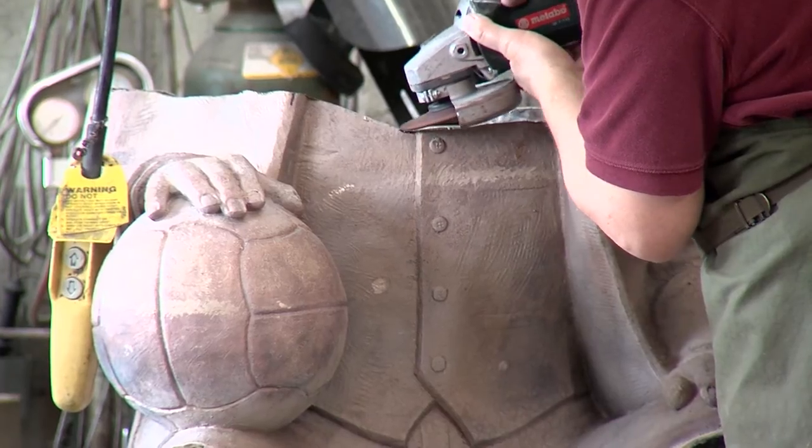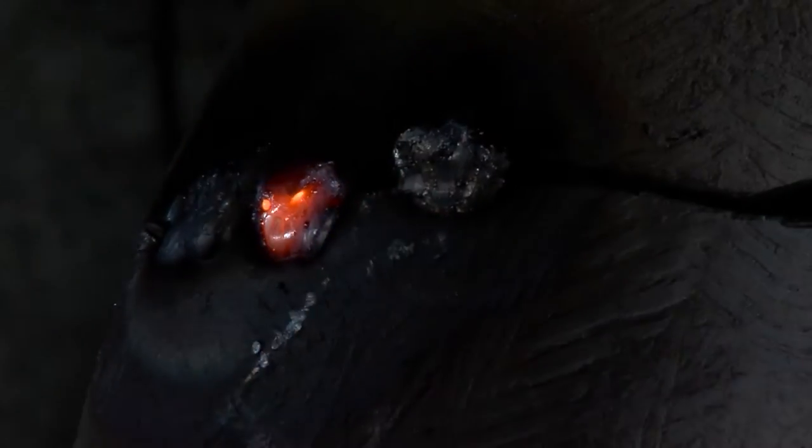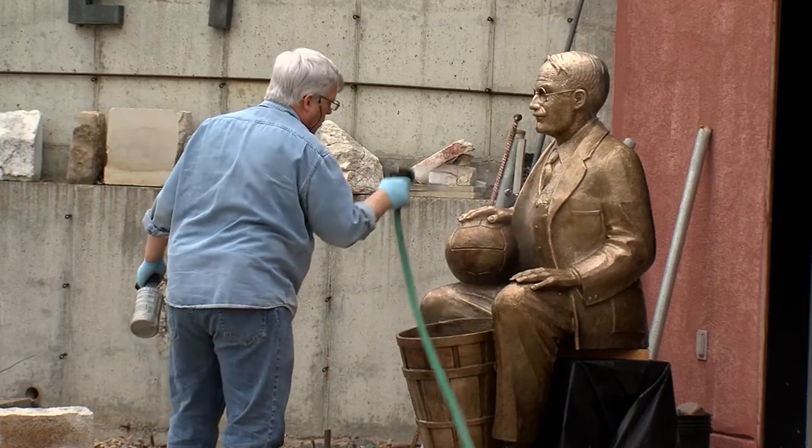Chasing work to clean up the casting, putting the parts together, welding, chasing out those welds, the final buffing and polishing and finishing of the piece, and putting the patina on it and sealing it — it just takes a lot of labor.